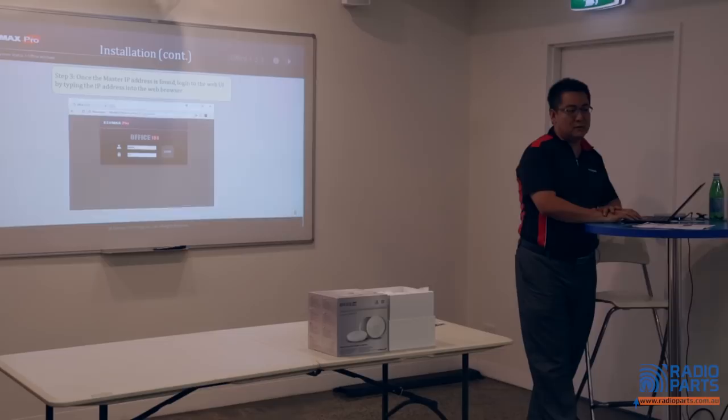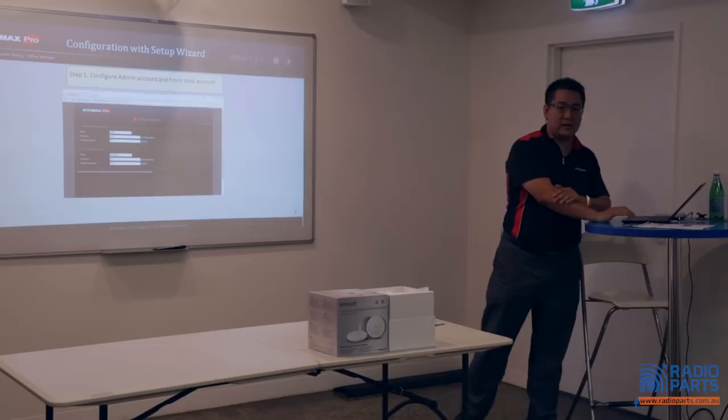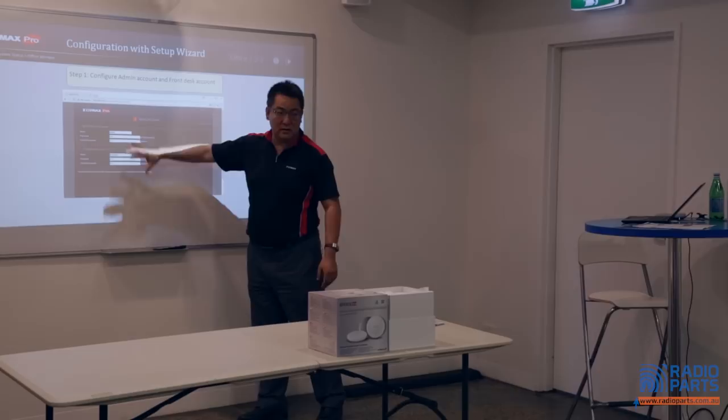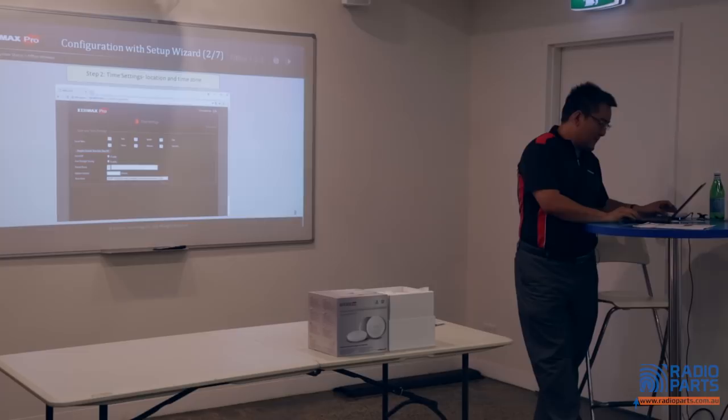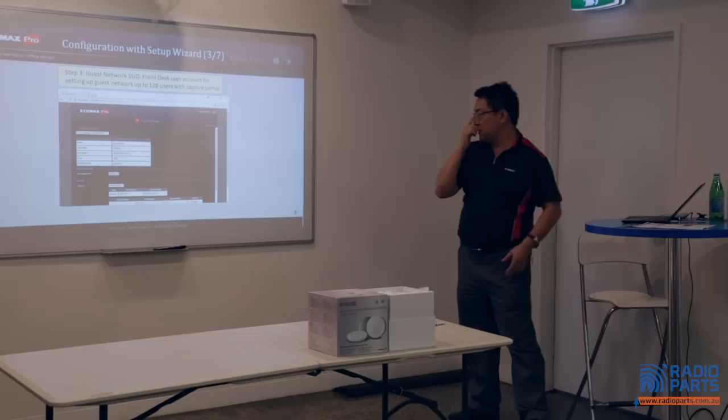The first page is just like this — admin and password, which is admin123. The first page immediately asks you to change the username and password for high security. Second page — just like a router — you set the time. Then it's the guest network setup: you provide a guest SSID and a guest radio password, and here is the bandwidth limit, which you can enable or disable.